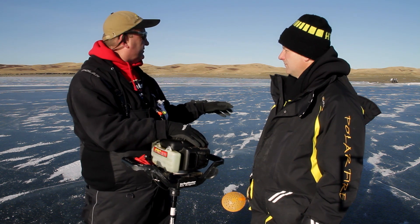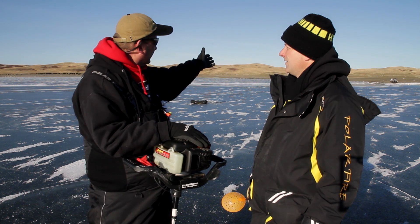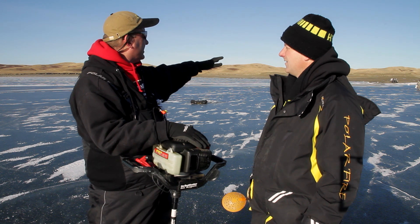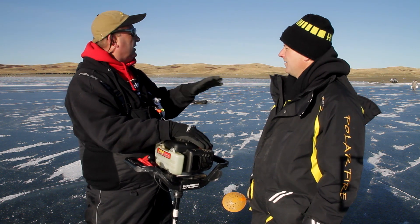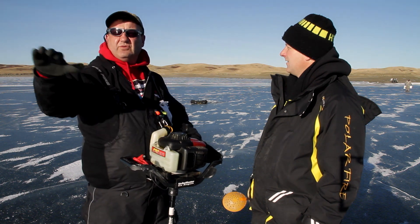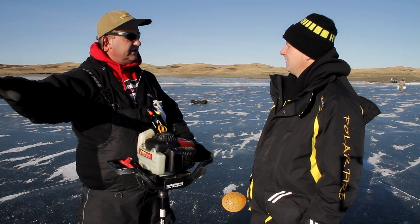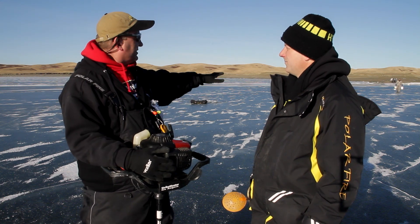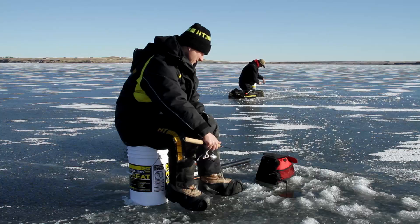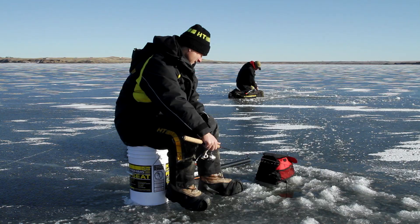We have safe ice conditions and some fish and structure to work with. Behind us is a fairly major point of the creek arm coming out, and we're following this broad point out. There's probably 12 feet of water up in the shallowest, and we're going to search out to about 40 feet of water where it tapers off into the old creek channel itself. We're going to spread our stuff all along here, let the fish tell us where they're at — going from deep to shallow, jigging holes in between, and tightening up to concentrate in those areas.